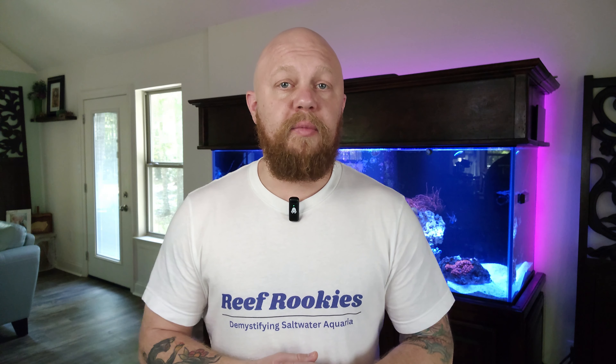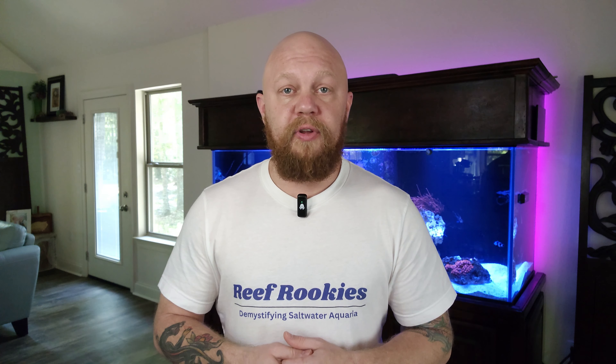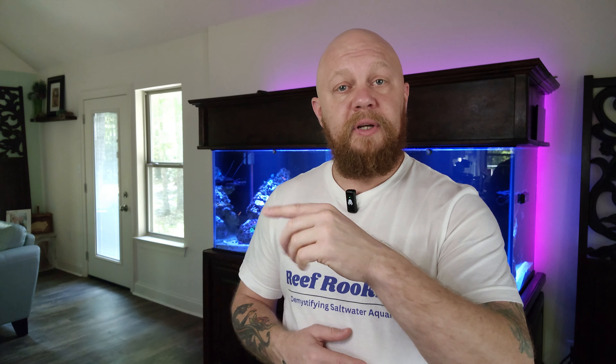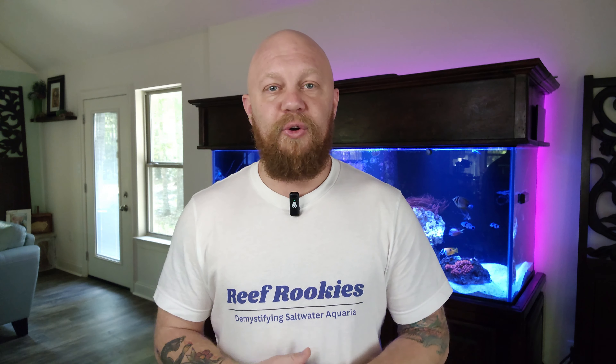I'm Logan from Reef Rookies and I help demystify saltwater aquaria. If you're wondering when you can get your cleanup crew started in your tank, check out this video right over here and it's going to answer that question for you. There's another video below that one that's going to answer another question you might not even know you need to be asking.